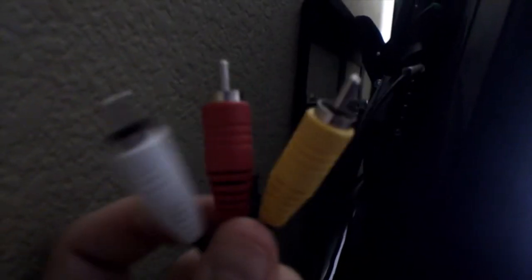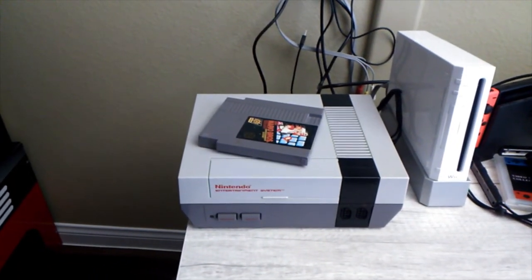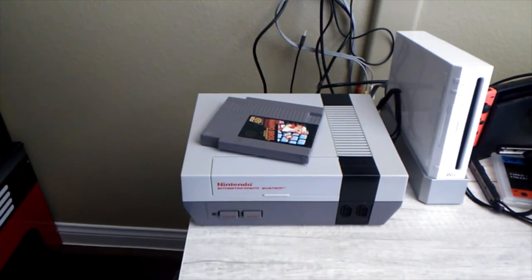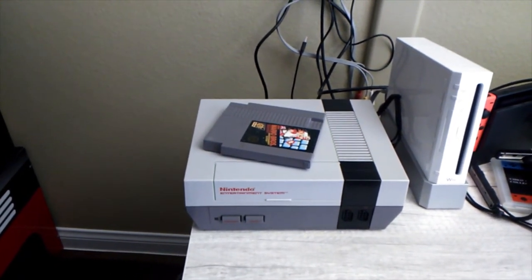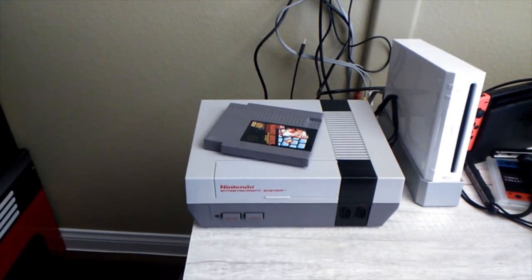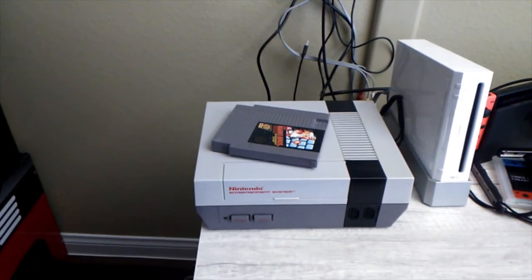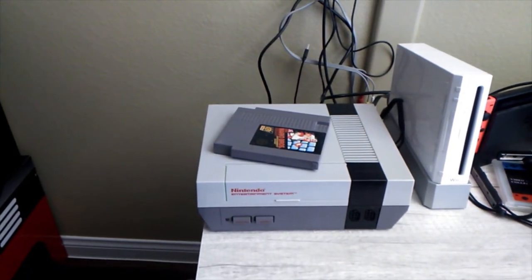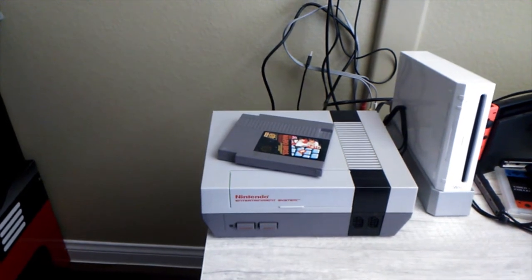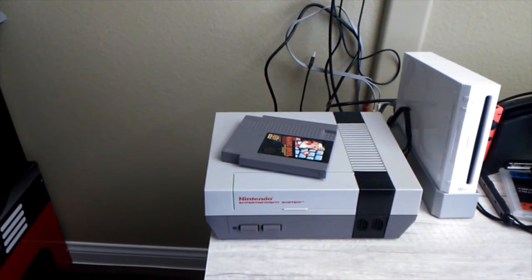Plug these in to the corresponding colors. Everything is plugged in on both ends — the TV and the NES system. Now, everybody's TV is going to be different. The audio and video ports are going to be in different locations on every TV, and sometimes you might not even have the same colors. For example, on my TV I don't have a yellow port — instead it's green — so I plug the yellow right into the green.